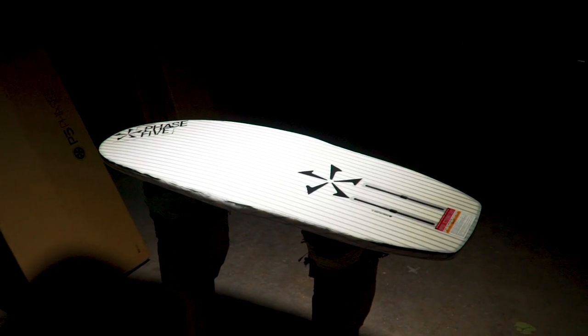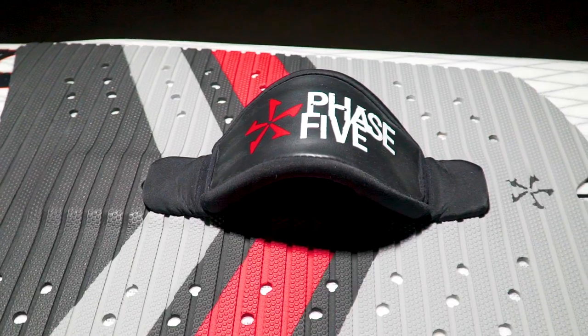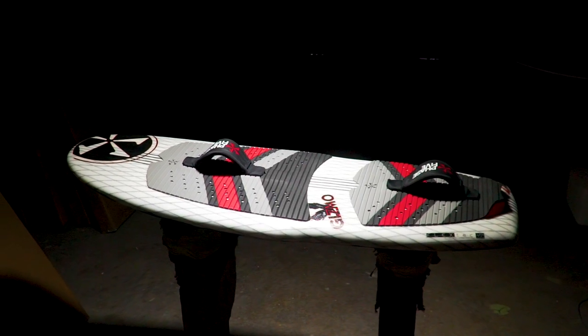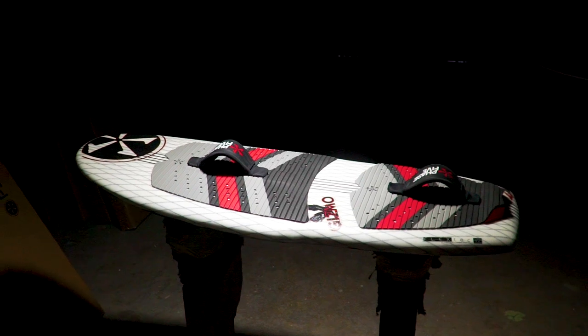Get a taste of flying with the use of a hydrofoil underneath your feet and reset your mind as to what is possible behind the boat. This board is for experienced riders only. You must know how to surf well in order to learn how to wake foil.